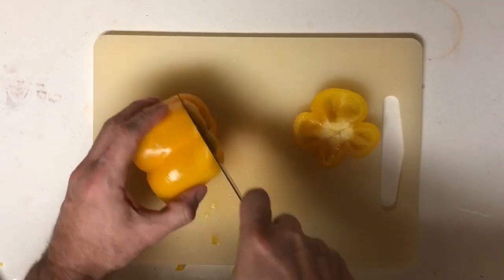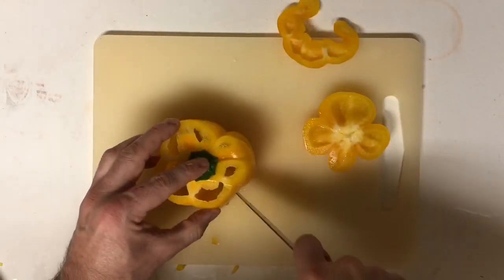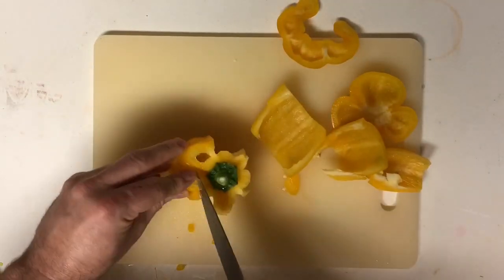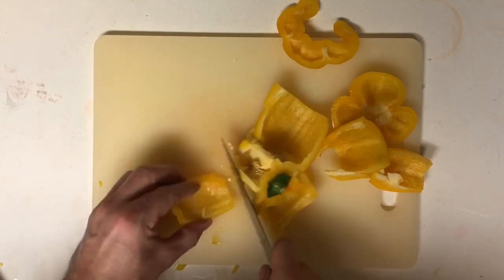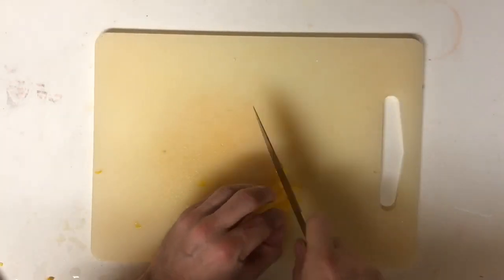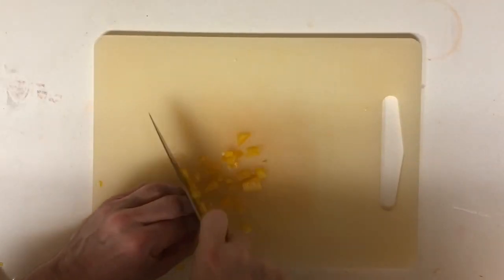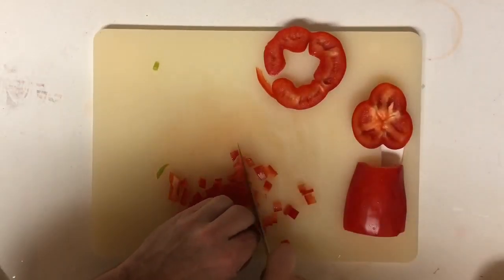Grab one of your peppers and cut the bottom off, then cut the top off as close to the stem as you can. Following the natural lines in your pepper, cut along them inside and out alternating — this leaves hardly any of the interior white or seeds. Then go ahead and dice up the rest of it, and repeat this process for all the peppers.